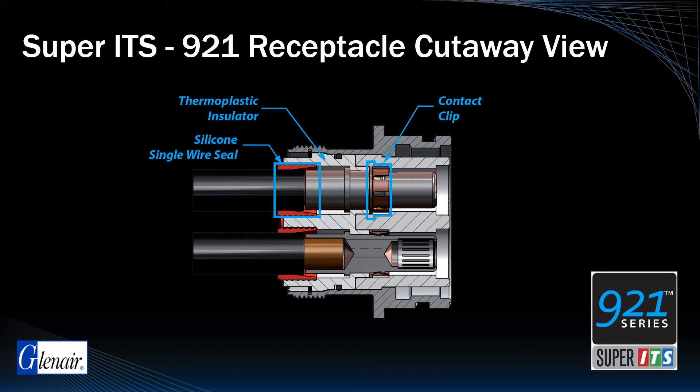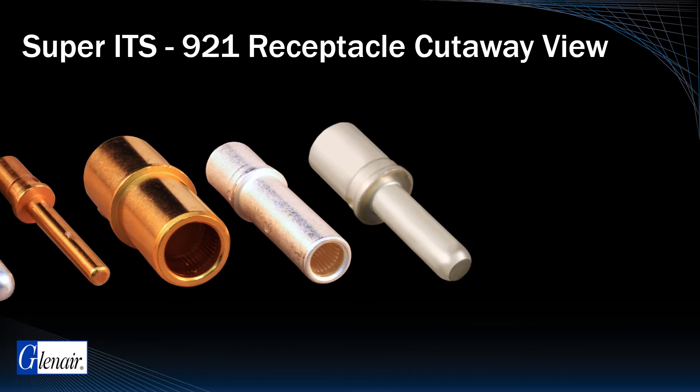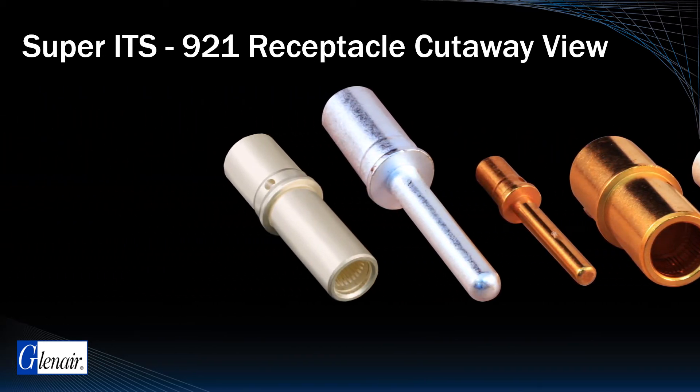Here's a cutaway view of a Super ITS921 precision machined receptacle. In addition to the previously noted features, the design incorporates silicone O-rings, a stainless steel retaining ring, and support for size 0, 4, and 8 louver band socket and/or pin contacts.